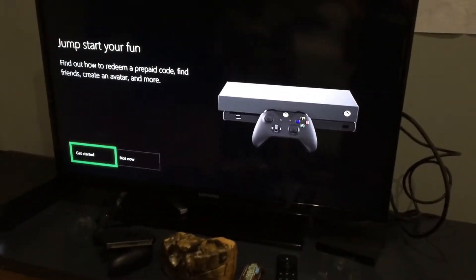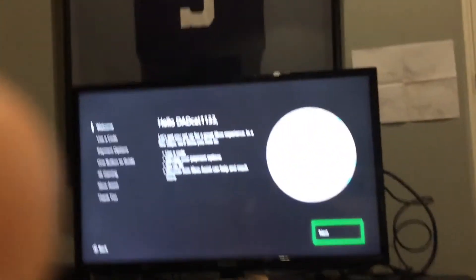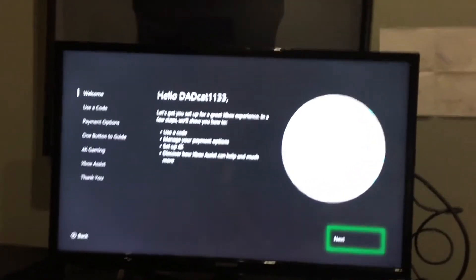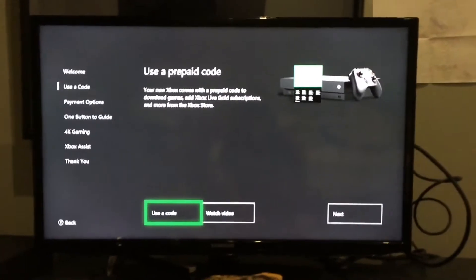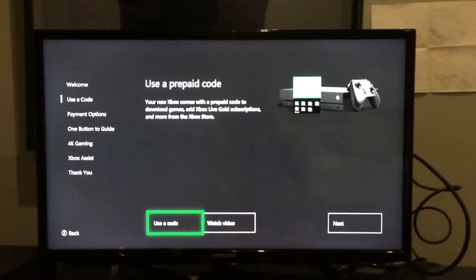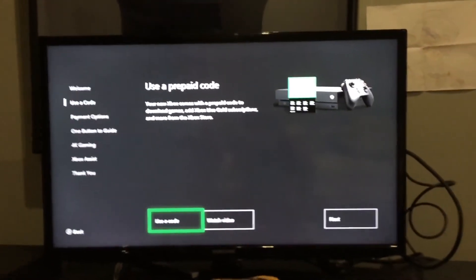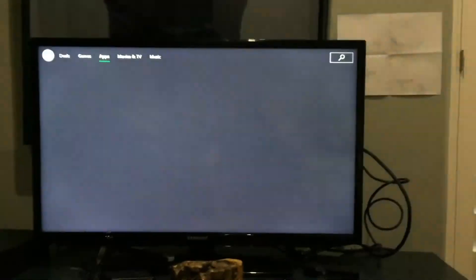Okay guys, we got started — let's get started. This is me, dadcat1133 — of course you all know me. I'm gonna do this and I'll see you after I'm done putting in the codes for Xbox Live Gold.